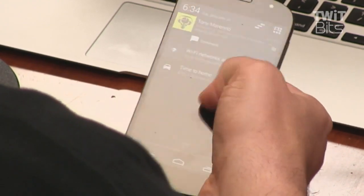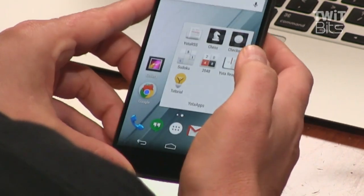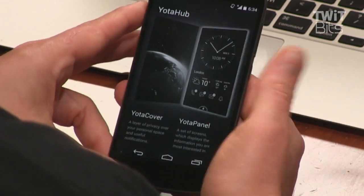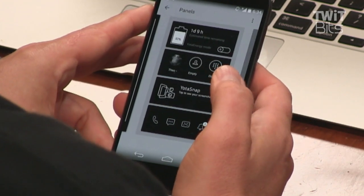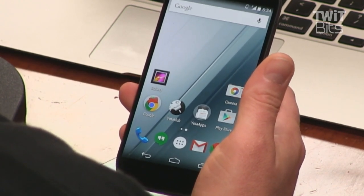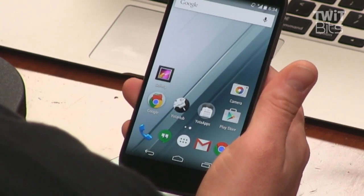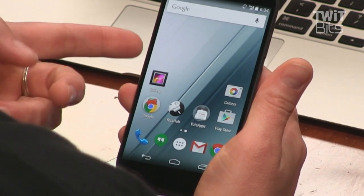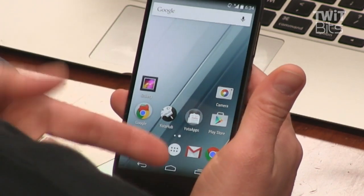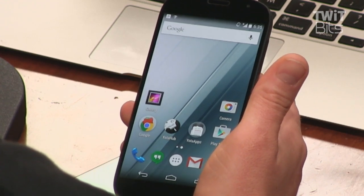It's running a pretty stock version of Android, which is really nice. It has apps that let you configure what appears on the rear of the screen, including e-book functionality and customizable widgets. There are rumors this phone is coming to T-Mobile. Right now if you import it, you can only use it on HSPA+ — I'm on AT&T and can't get LTE even though it's LTE-capable, but it's not the right bands. Don't import it. It's also really expensive, like around $700.